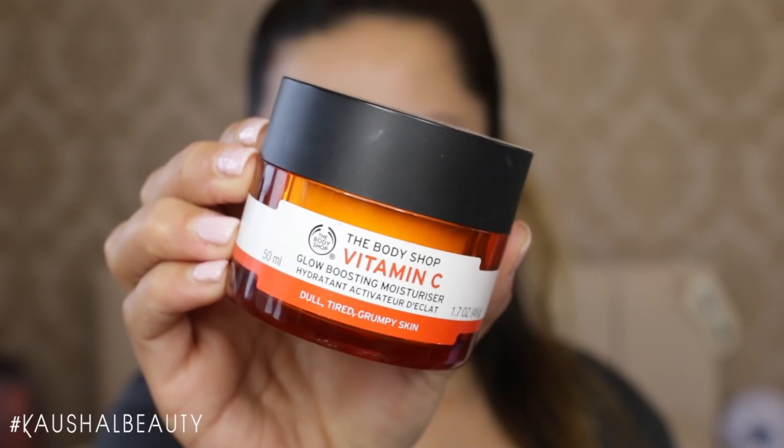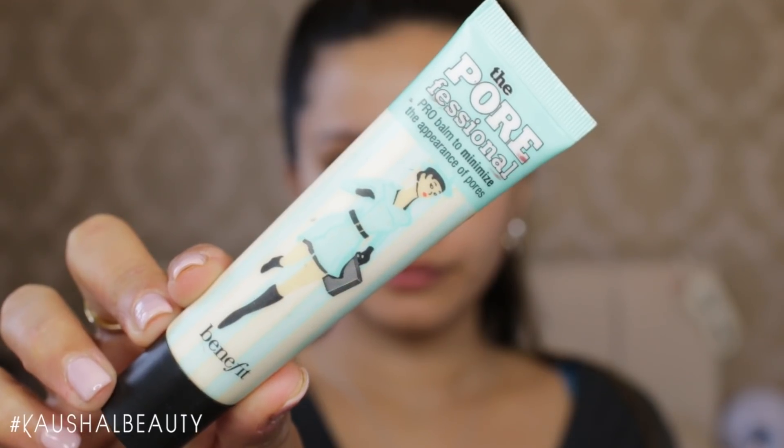I first started off by moisturising my face using the Vitamin C one by The Body Shop. It's really great for the summery months because it's really light but moisturising at the same time. I let that sit for a few minutes before going on to the primer — the Porefessional by Benefit — which just helps with the foundation going on really nicely and smoothly.